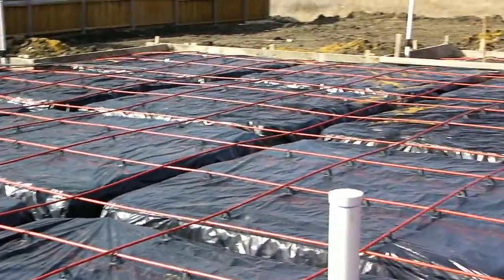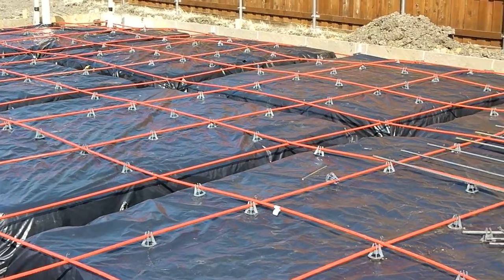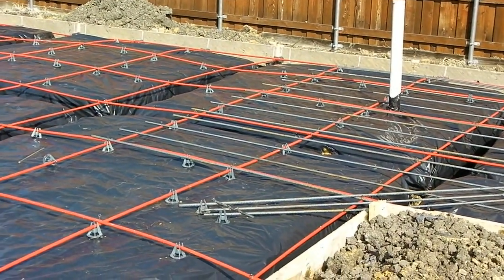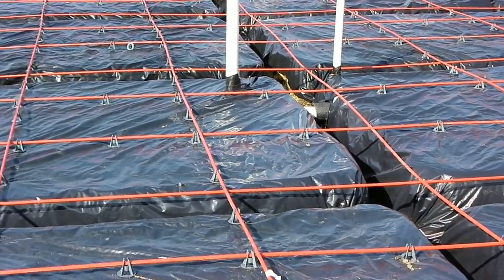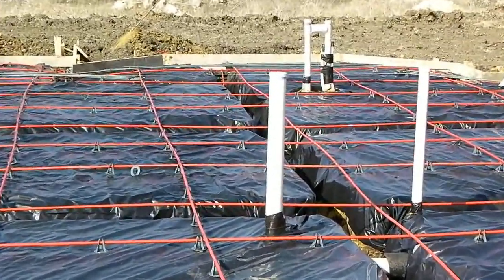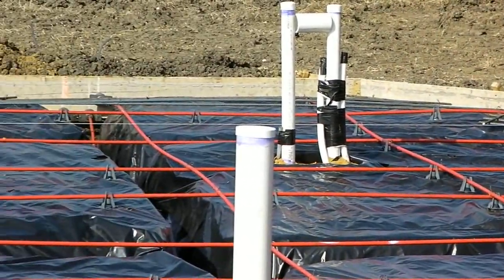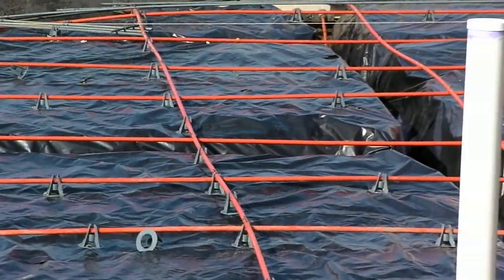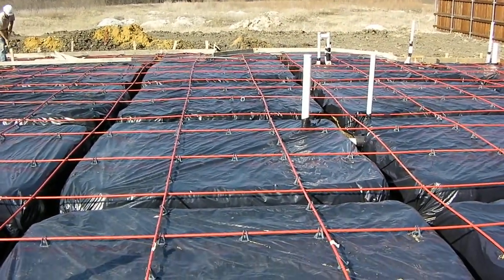We've got an engineer's inspector coming out today to take a look and make sure that we've got all the cables in the right spot, the beams at the right depth, and that this meets his specifications and is ready to be poured. After we pass the engineer's inspection, we will call for a city inspection. Once we've passed both the city and the engineer's inspection, we'll be ready to pour this foundation.